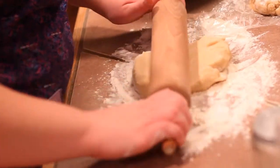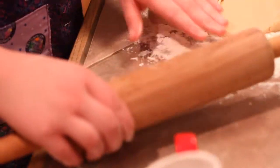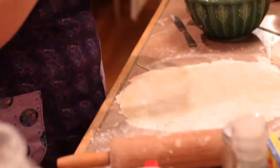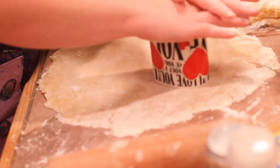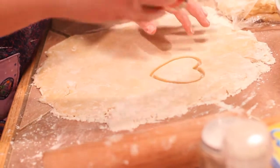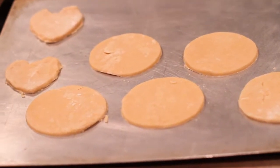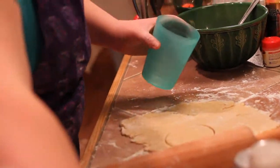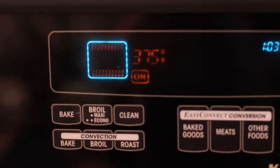Roll it to about a quarter of an inch. We're using a coffee mug — one of my collections — as a cutter. Press it down and you have your cute little shape. We decided to abandon hearts because they were being difficult and we couldn't find a cookie cutter. Put them in for seven to eight minutes at 375 degrees.